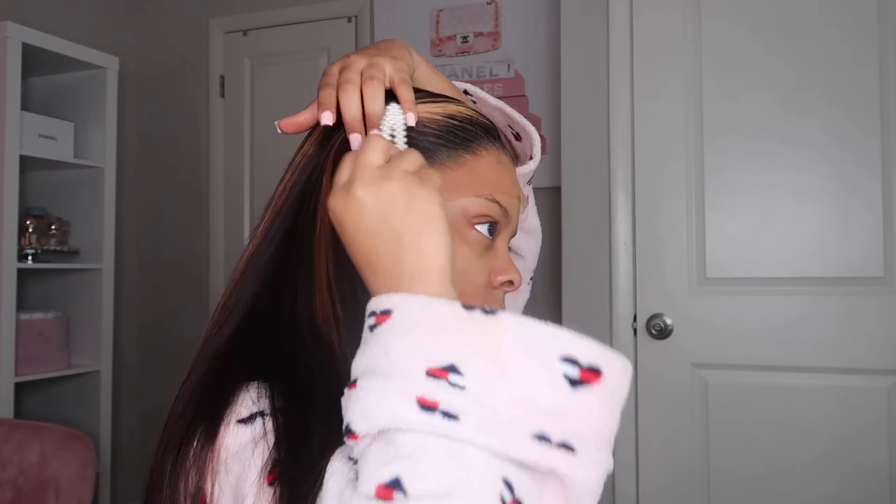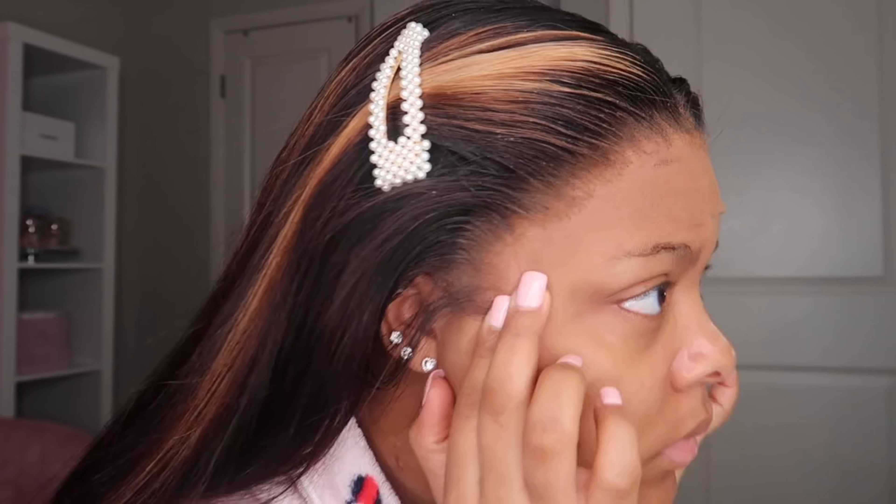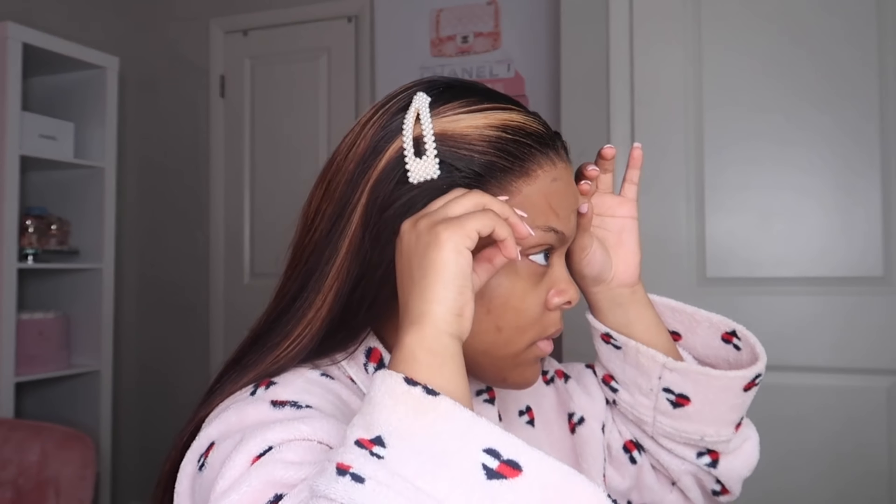Besides that, this wig is beautiful — the color is beautiful. I did add a little color to it but it didn't really take. I tried to put a brown tint in it and make it a brighter caramel brown but it didn't work. It did tint a little bit — as y'all can see it's a little more brown — but this wig came just like this, literally.